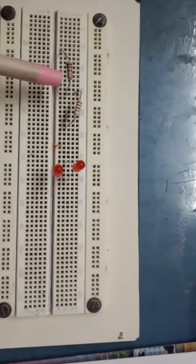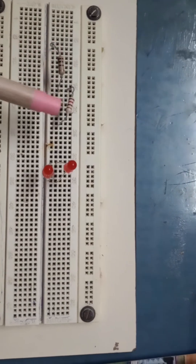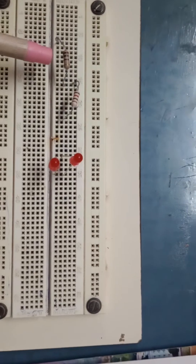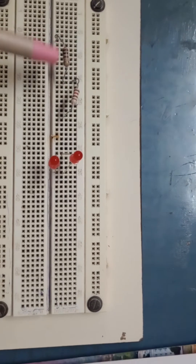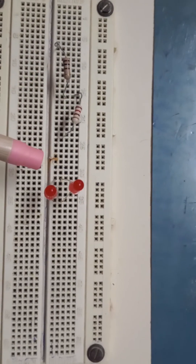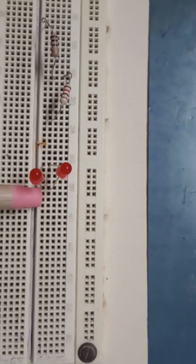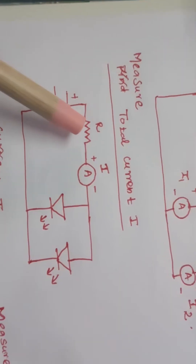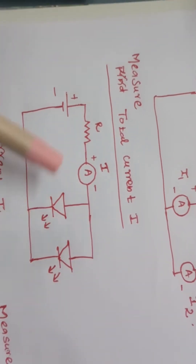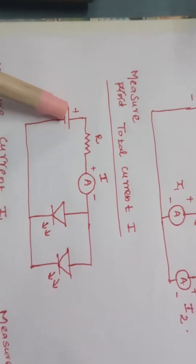The available resistance in the lab is 220 ohms, but our calculated resistance is 200 ohms. So I take two resistors — one of 100 ohms and one of 120 ohms — and connect both in series to get 220 ohms. I have placed the resistor on the breadboard and connected two LEDs in parallel, with the anode side on one end and the cathode side on the other.